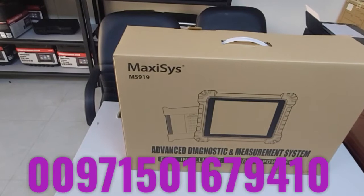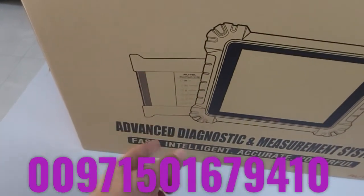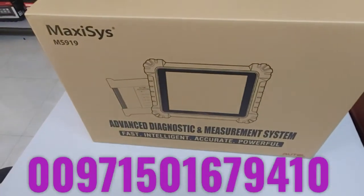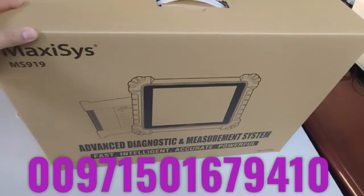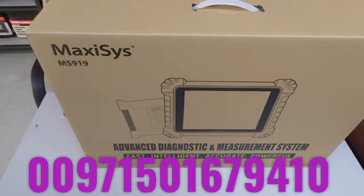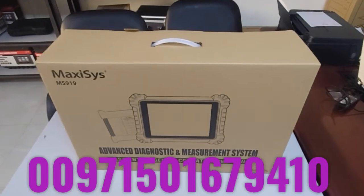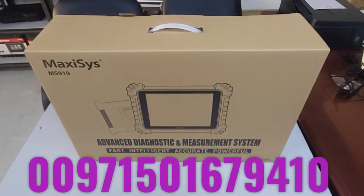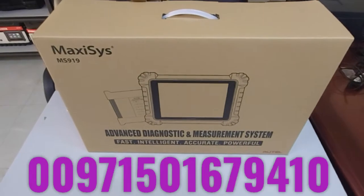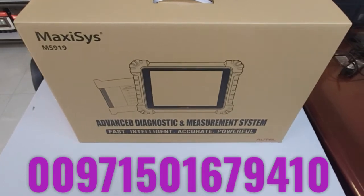The 919 is a 2020 generation scanning tool. It has evolved the oscilloscope along with normal scanning capabilities. This video is just an unboxing showing the main features of this device. Later on we may go into more detail. You can request this device in GCC countries, the Middle East, and North Africa. We can ship it to you from Al-Mohandis Workshop Equipment — call us at 00-971-50-167-9410. The number is also shown in this video.